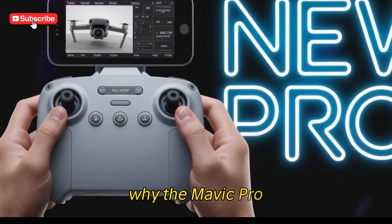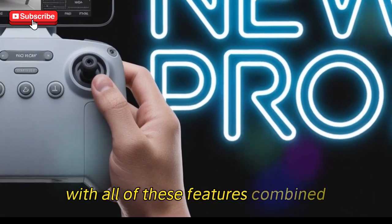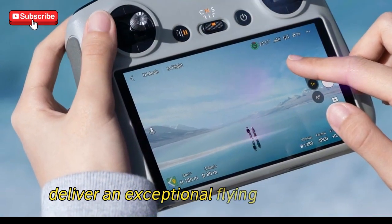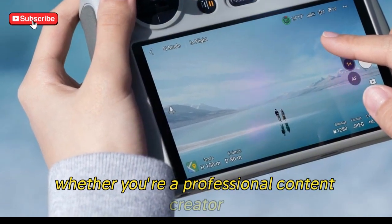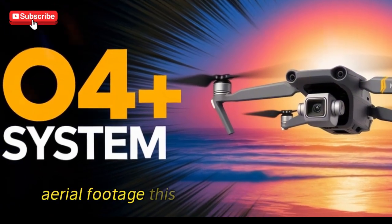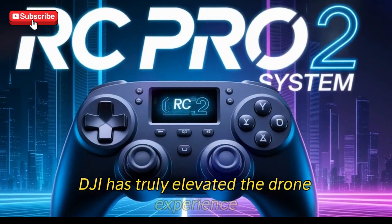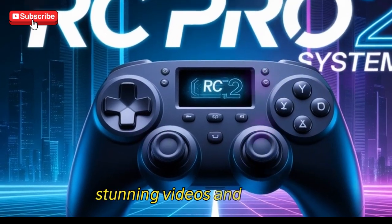Why the Mavic 4 Pro RC Pro 2 and O4 Plus system is a game-changer: with all of these features combined, the Mavic 4 Pro RC Pro 2 and O4 Plus transmission system deliver an exceptional flying experience. Whether you're a professional content creator, a drone enthusiast, or someone who just wants to capture breathtaking aerial footage, this system offers the range, control, and clarity that you need. DJI has truly elevated the drone experience with these upgrades, making the Mavic 4 Pro the ultimate tool for creating stunning videos and photos.